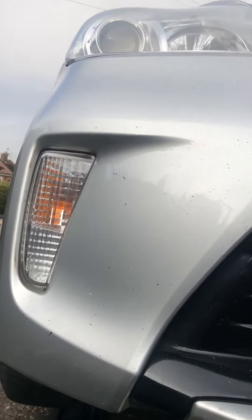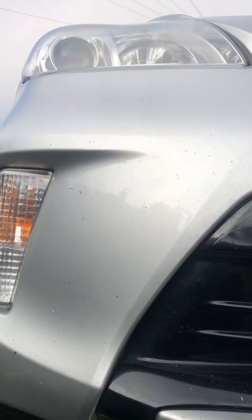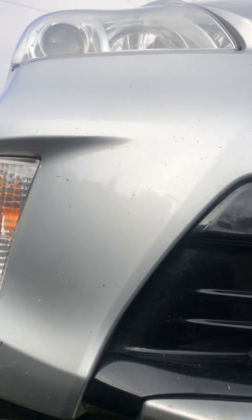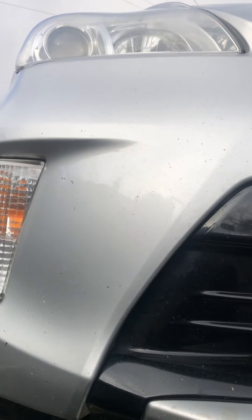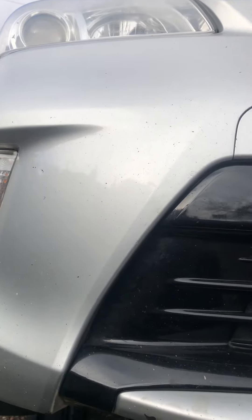Welcome to my YouTube channel. In this video we're looking at the Toyota Prius — we investigated some suspension noise, probably found where it was coming from, and after fixing it the noise has gone. I'm just going to show you what we did.